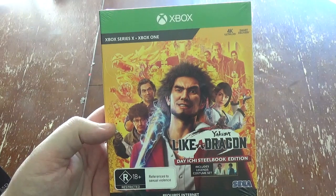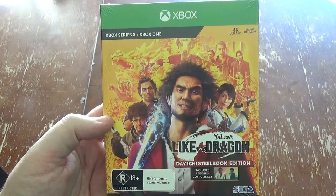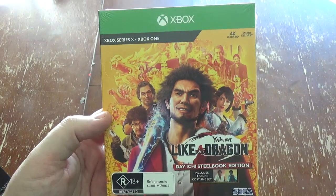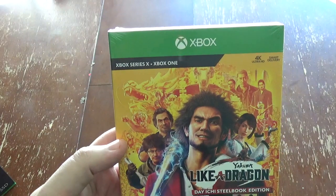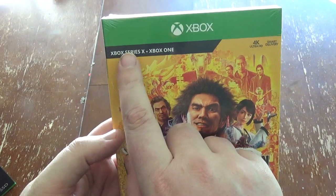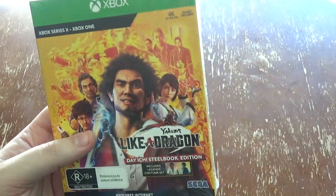First of all, I picked this up as well — Yakuza Like a Dragon. You can see our review on the Outer Haven Facebook page and also on our website at theouterhaven.net. Xbox Series X — this will be one of those ones that will work really well on the Series X.